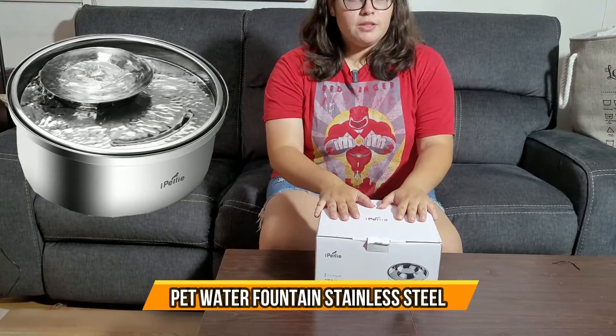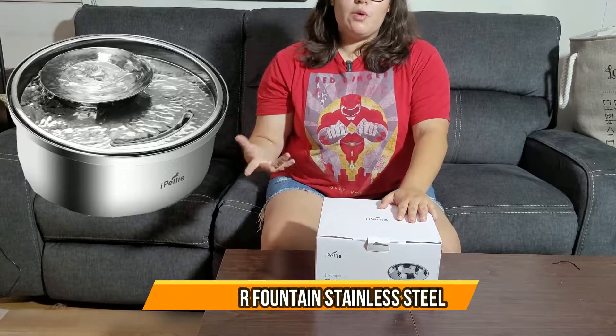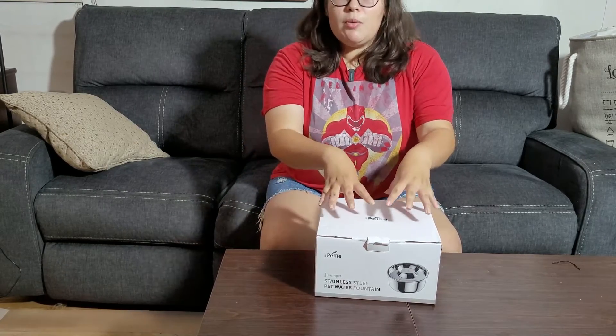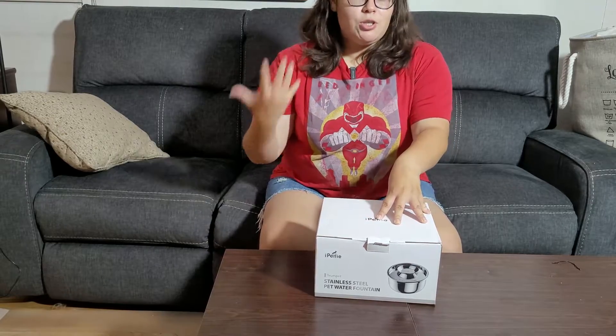Here we have a steel-stained pet fountain that purifies the water while the dog drinks. You know how dogs are — they always bring dirty stuff into the water and you always have to change it out and clean it yourself. This fountain will prevent that problem. We have two dogs, so we'll show you how it looks.